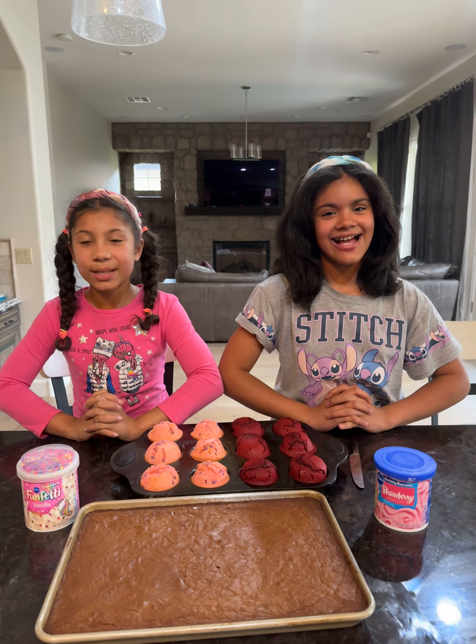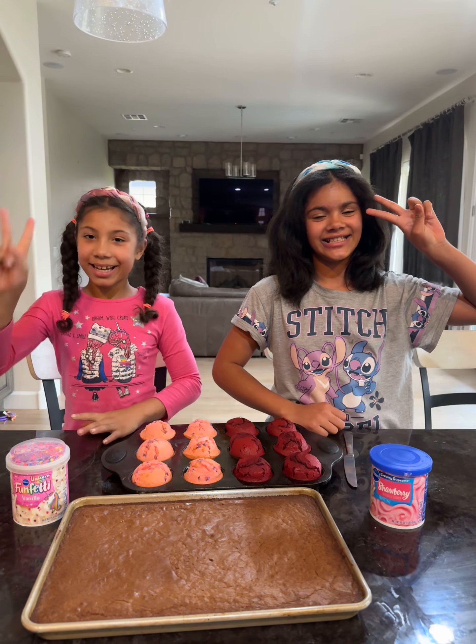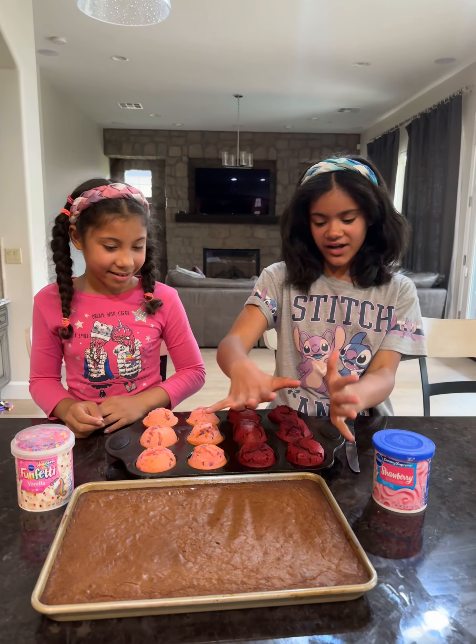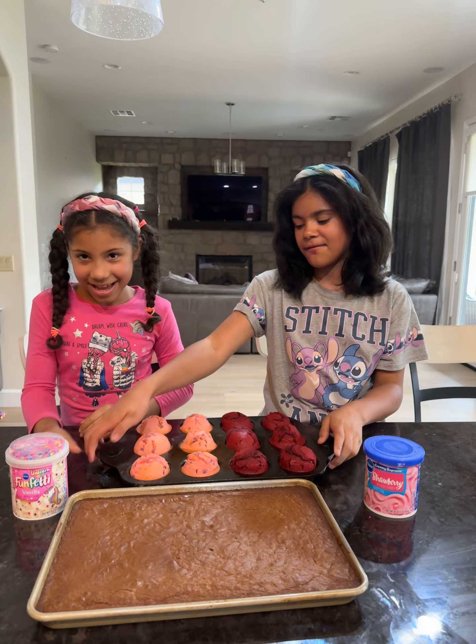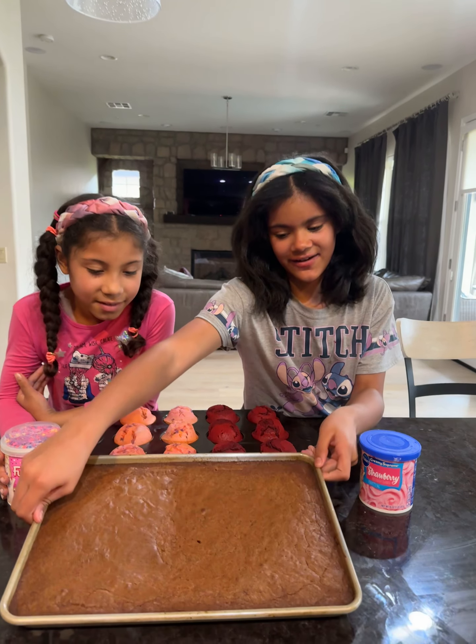Hey guys, it's Sugar and Spice — it's a nice playland! It's your girl Violet, and it's your girl Joy. Today this is our final and last part — our final project of our cupcakes and our final project of our brownies.